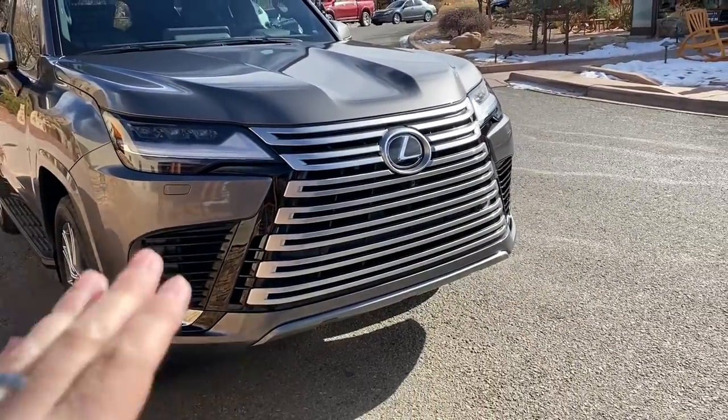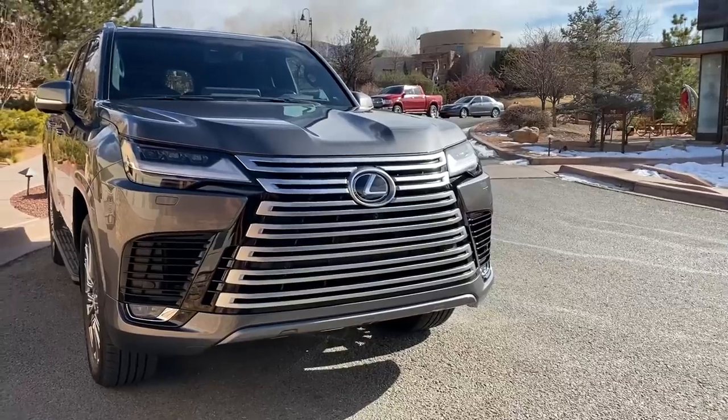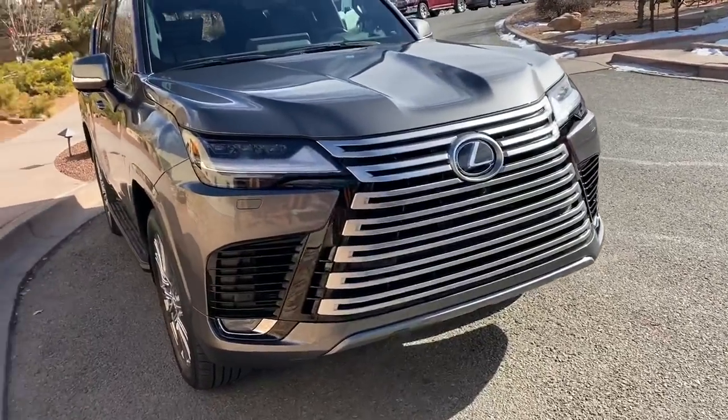At first glance, you see the massive grille. Deal with the grille because it looks. But what don't you see? You don't see tow hooks anywhere, right? So that's kind of crazy. This Lexus LX600 is the new Land Cruiser for the United States, so you're going to have recovery points off-roading. Makes sense.